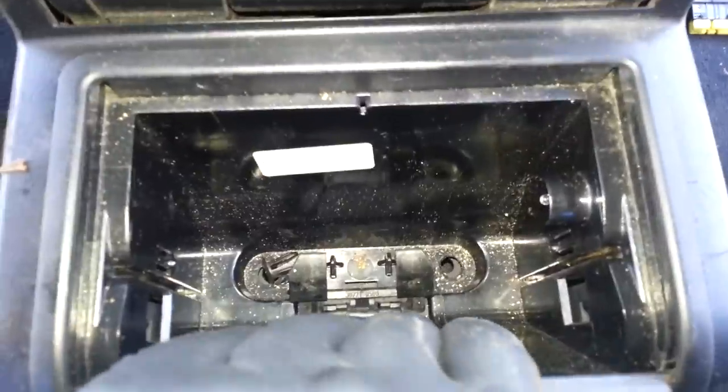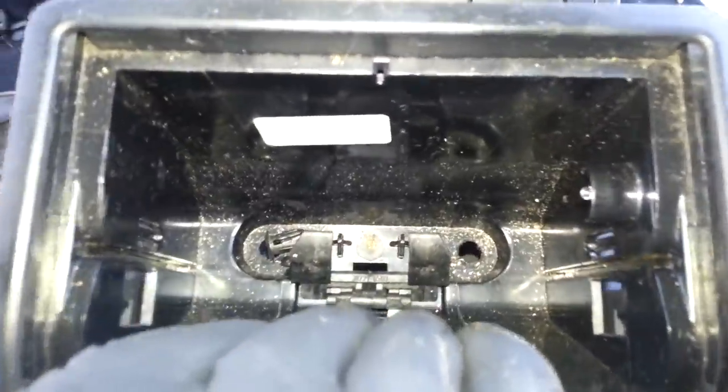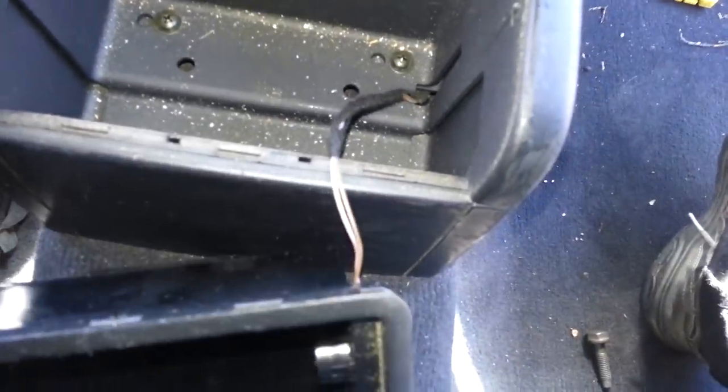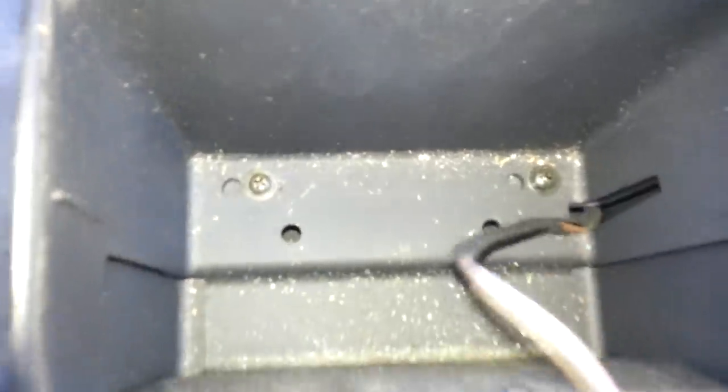Once those screws are removed, go ahead and very gently just pull this cover off. As you can see there's a cable being held, and that cable lights up the bulb right there which gives light in there. So let's disconnect that — very simply, disconnect it from the side and put it aside, making sure you don't lose it. Once you remove the cover, there are two more Phillips screws down there. Let's go ahead and take those off.